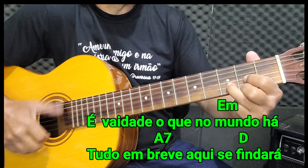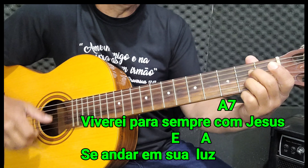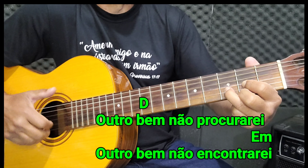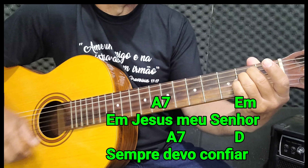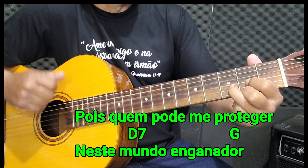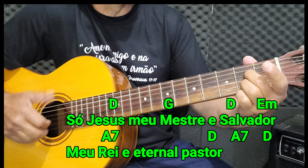É vaidade o que no mundo há, tudo em breve aqui sem fim dará. Viverei para sempre com Jesus, se andar em sua luz. Outro bem não procurarei, outro bem não encontrarei. Em Jesus, meu Senhor, sempre devo confiar. Pois quem pode me proteger, neste mundo enganador? Só Jesus meu mestre salvado, meu rei e eternal pastor.